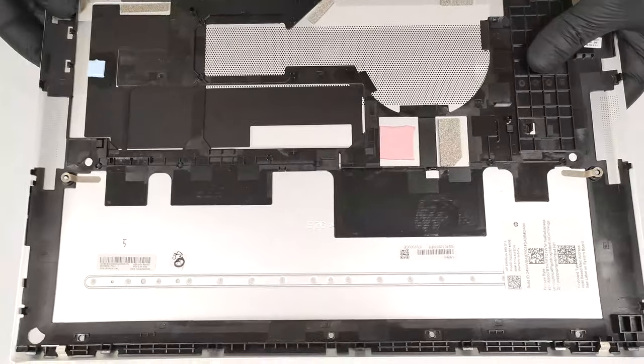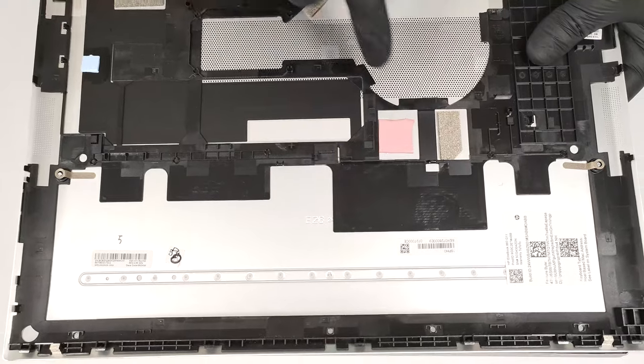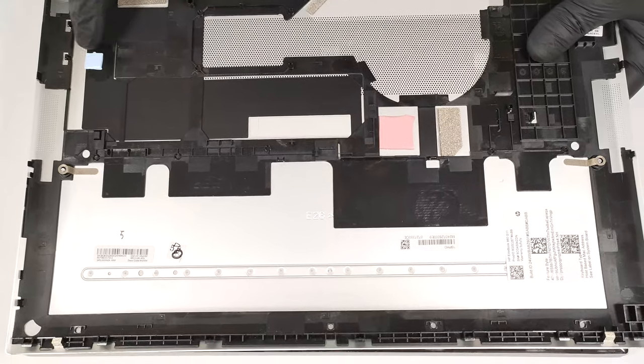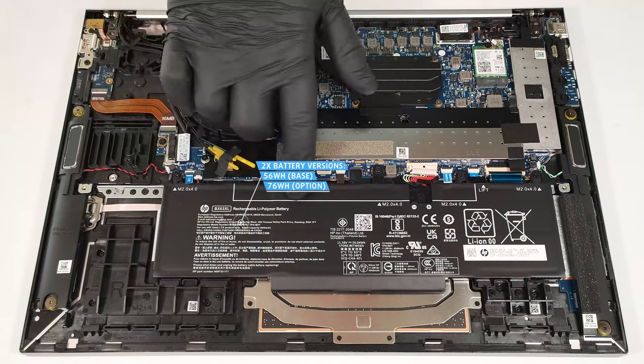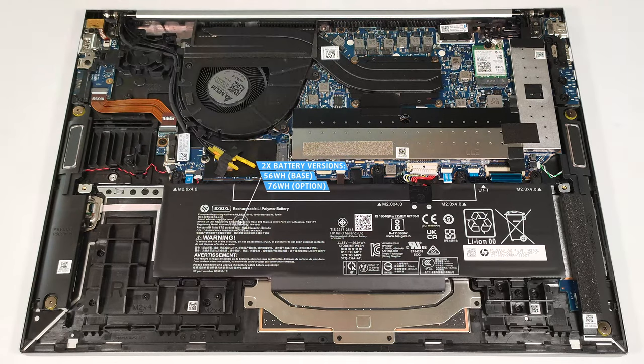The inside of the bottom plate houses thermal pads for the WWAN slot and the SSD. Our laptop is equipped with the default 56-watt-hour battery. You can also pick a device with a 76-watt-hour variant.